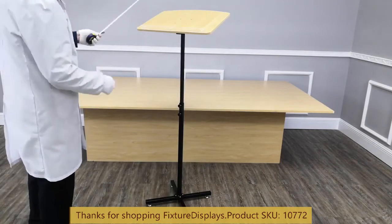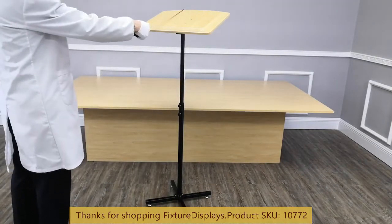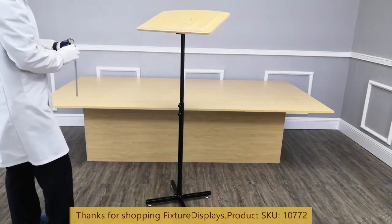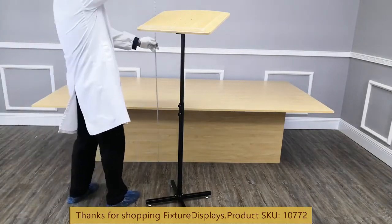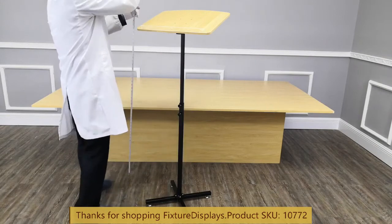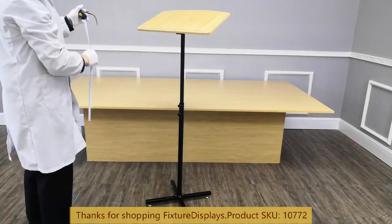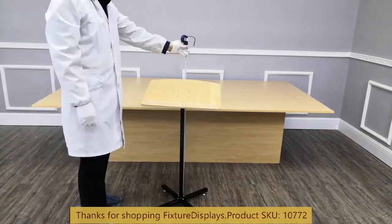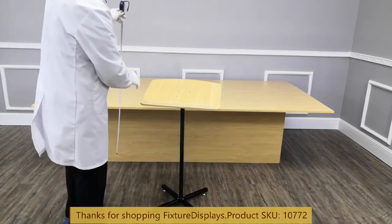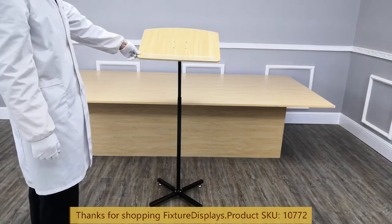Dimensions of the unit: 20 inches wide, 16 inches deep, and the height at the highest position is 54 inches and the lowest position is 36 inches. The product weighs about 10 pounds. The angle adjustability is done through the winged nuts.